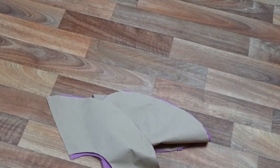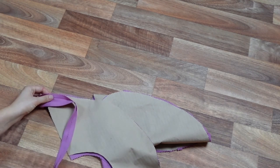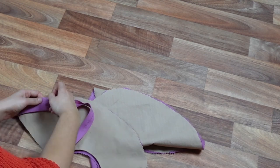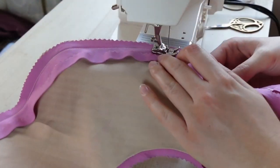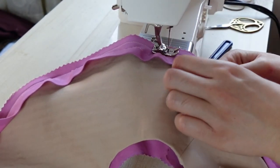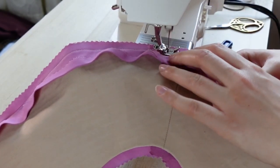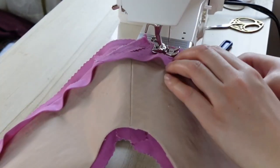Once our peplum pieces are basted together, we can attach our very own handmade bias binding. I was thinking that handmade binding would make an excellent gift for your crafty friends and family — I think I would pass that with happiness if someone gave me that. That's not a hint by the way; what I really want is a pony. We apply the bias binding to the hem of our peplum in the same way we applied it to the armhole — first by sewing it right to wrong side, then folding over, pressing and then topstitching.